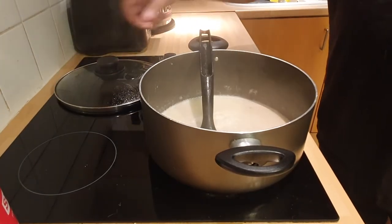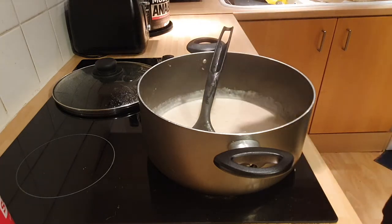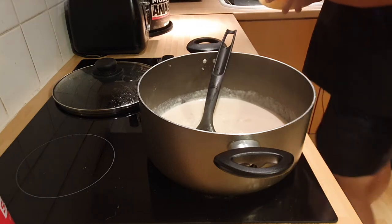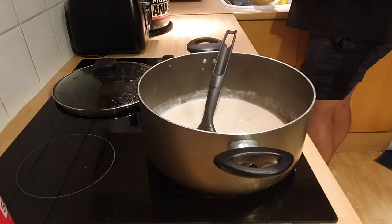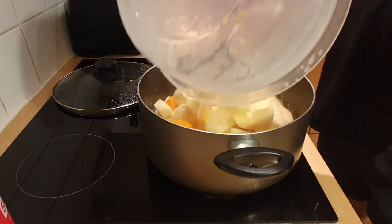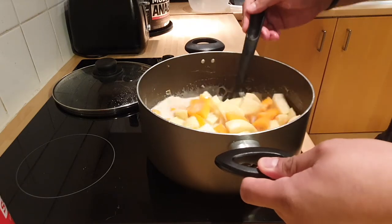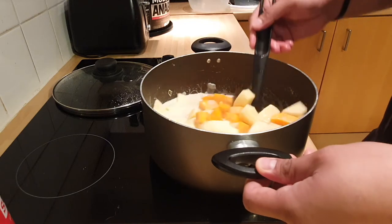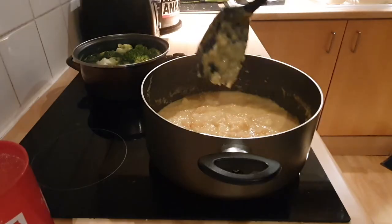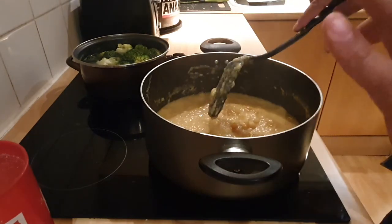Give it a little bit more time — it probably needs another half an hour or so to get up to temperature and soften the potatoes and the squash. After 45 minutes to an hour it should look like this. It looks like a bit of a sloppy mess, but trust me, it is pretty good.